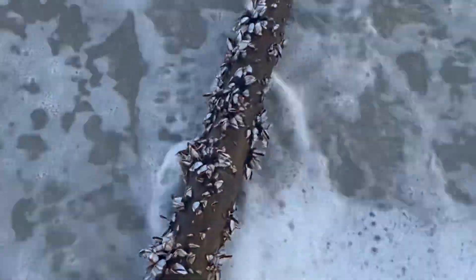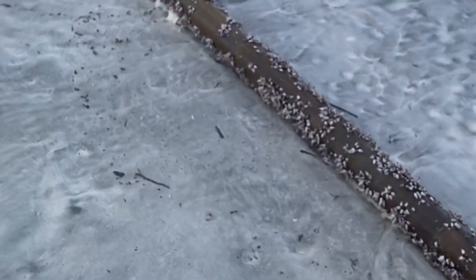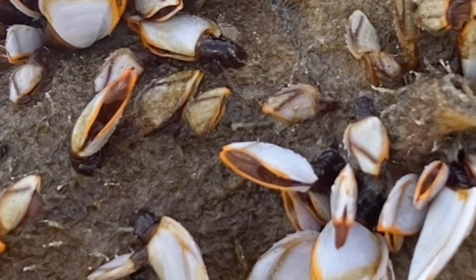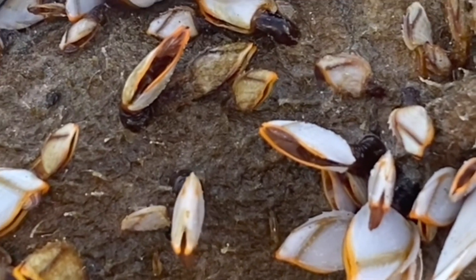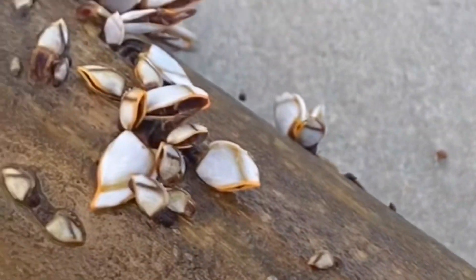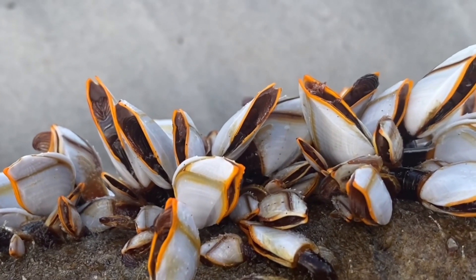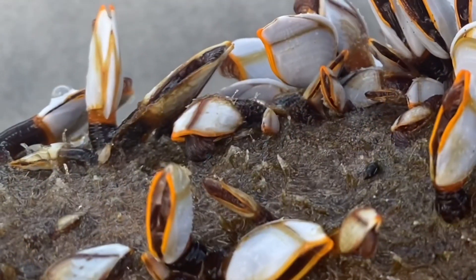Now usually when barnacles wash on the shore, they're able to cover themselves and keep water inside their shells by sealing their shells. But these ones for some reason had their shells open and were moving their feathery leg-like appendages, called cirri, out of their shells. They're used to capture food so that they can eat, and they mainly feed on plankton and detritus, which is dissolved organic material.